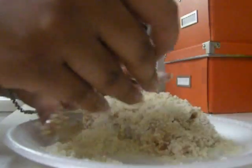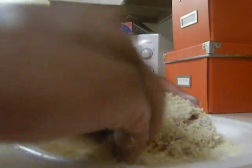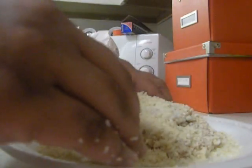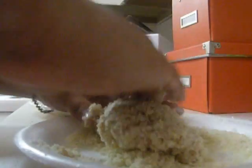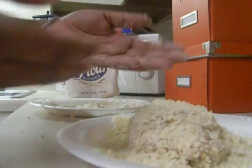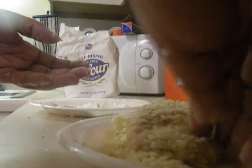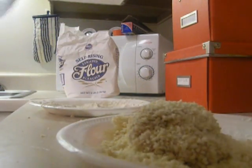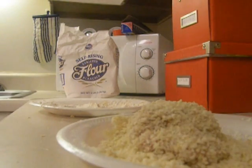If you can't find panko in your particular supermarket, you can definitely use Italian bread crumbs — they can be seasoned or unseasoned — so it's really whatever you can find on hand. I'm making sure it's coated all the way, and I'm going to wash up my hands and get these in the oven. I already did the other one on top of the stove first.